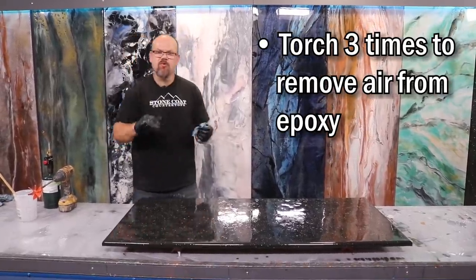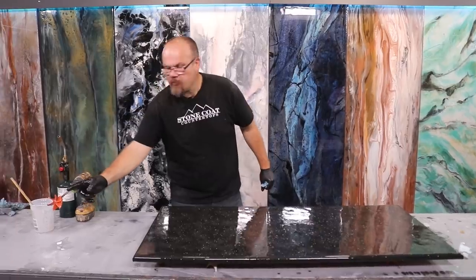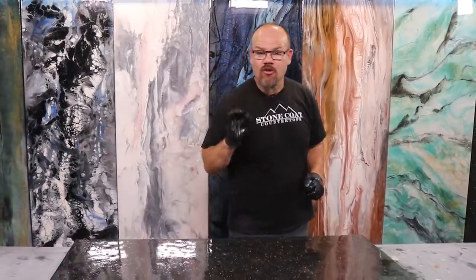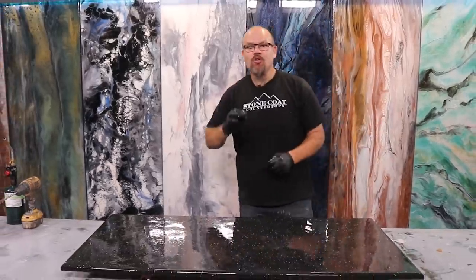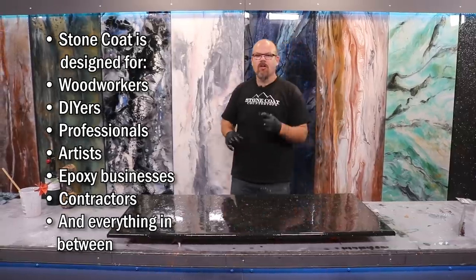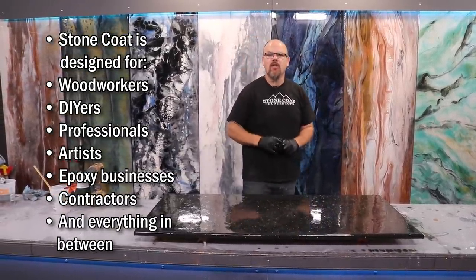I'm wiping the excess resin off my gloves, then I'll grab my torch and torch this project three times. If you're doing a small batch, you'll entrain more air because your paddle won't be fully submerged in epoxy — that's okay, it just requires a little more torching to get the air out. We do have a long open working time, and our epoxy is designed for the do-it-yourselfer whether you're a contractor, entrepreneur, designer, artist, or weekend warrior.